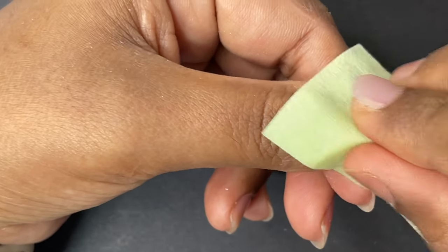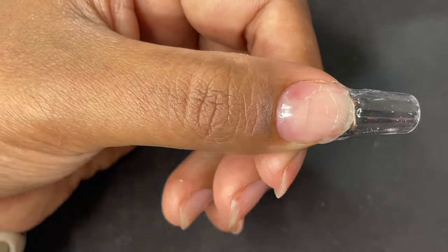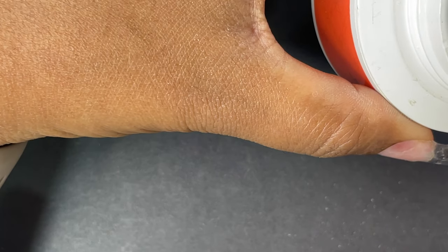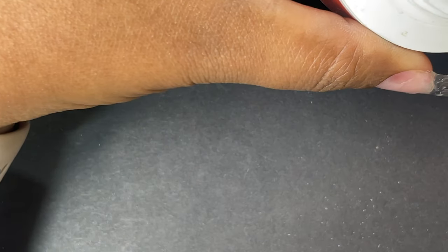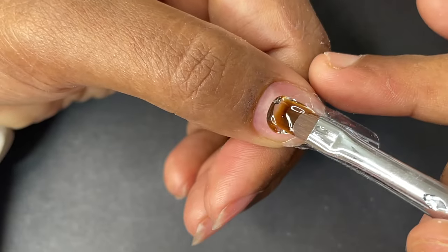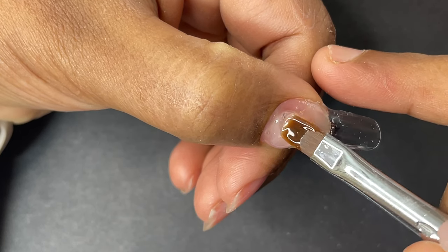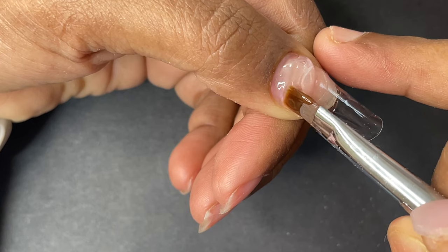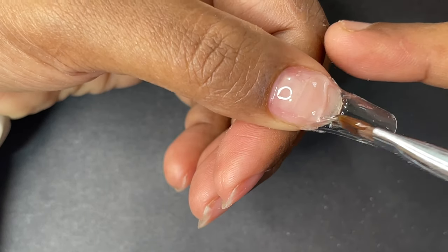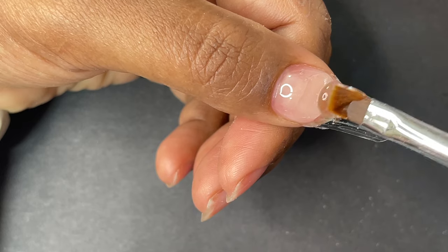So I've got my tip extended. I roughly shaped the corners, side walls, and free edge, then used an alcohol wipe to remove the sticky layer. Now the second step is to build up the entire nail architecture using builder gel from Model One. One important step I forgot: whenever you start builder gel application, you need a slip base — apply a thin layer of builder gel without curing it, so the gel is easy to move around.